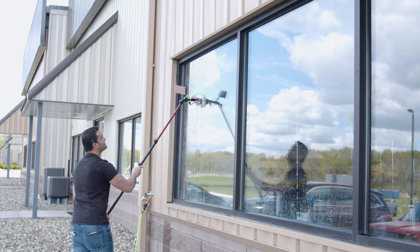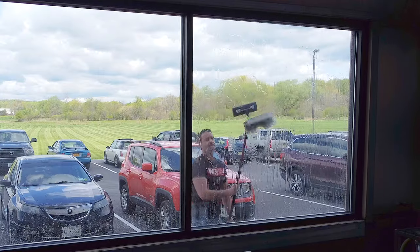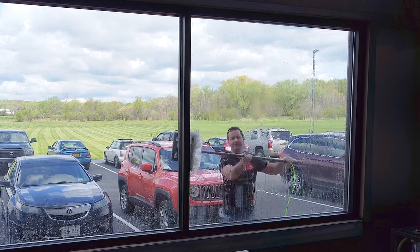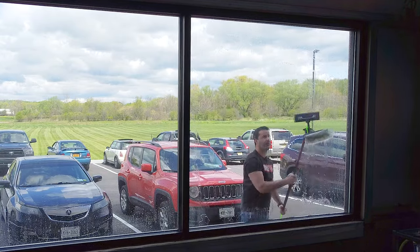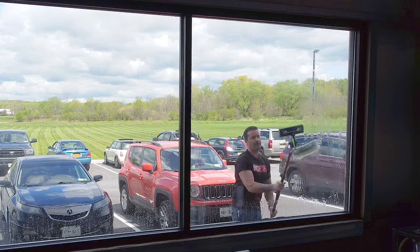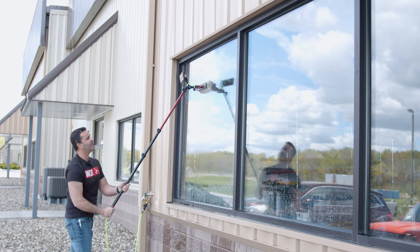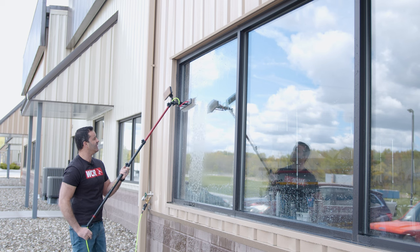Being at such a low height, you have great control — you can really see what you're doing. And in those tight spots, you can even work side to side. This is where the univalve comes in real handy. I want to flip this over and use that contact scrubber, and I don't want all this water getting all over me.